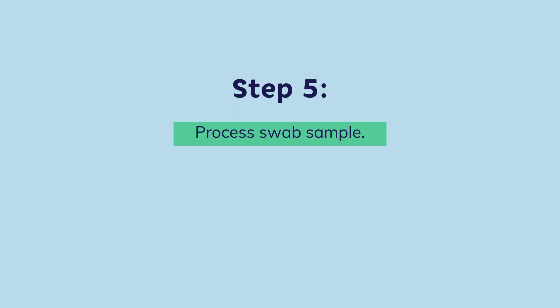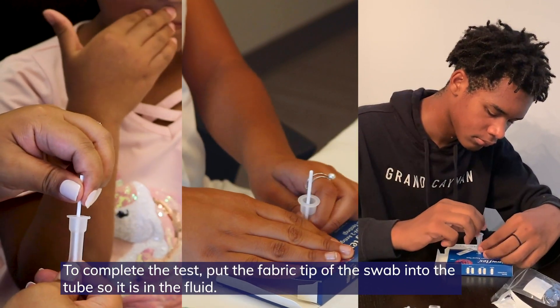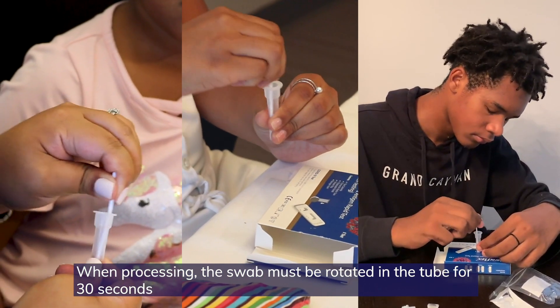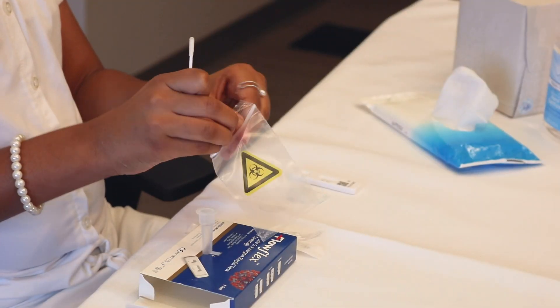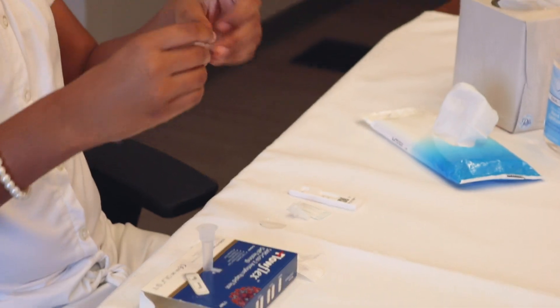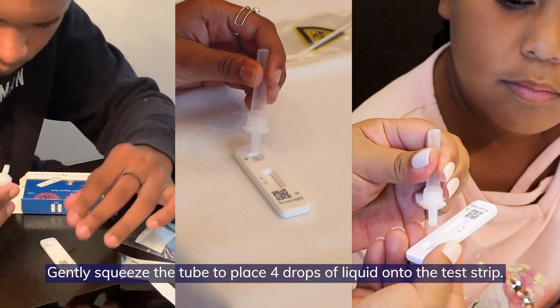Step 5. To complete the test, put the fabric tip of the swab into the tube so it's in the fluid. The swab must be rotated in the tube for 30 seconds, then rotate it five times while squeezing the side of the tube. Place the swab into the plastic waste bag. Gently squeeze the tube to place four drops of liquid onto the test strip.